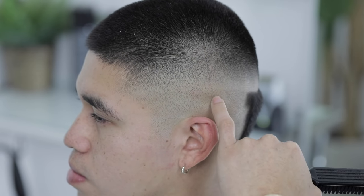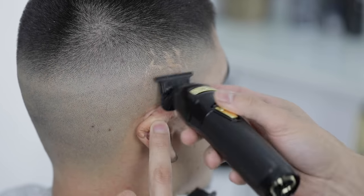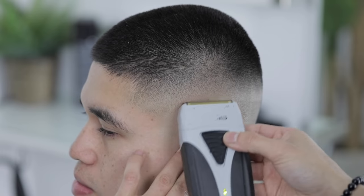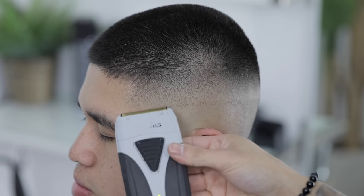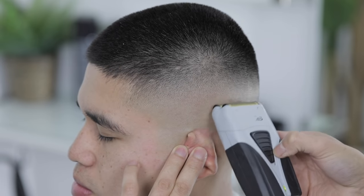This is the faint line I was talking about — as you can see, it's very very obvious. Now to begin shaving, and as I approach that faint line I always use just the corners of the shaver, as if it were a clipper, just to make sure I don't take it up any higher.